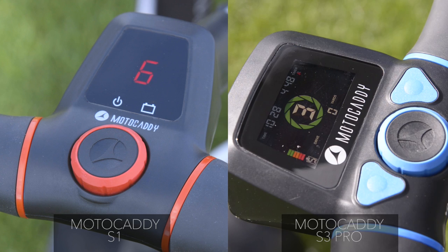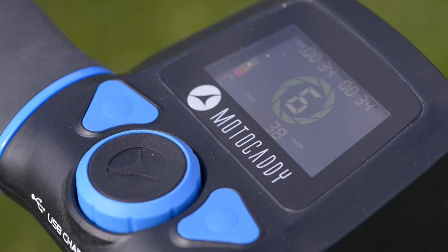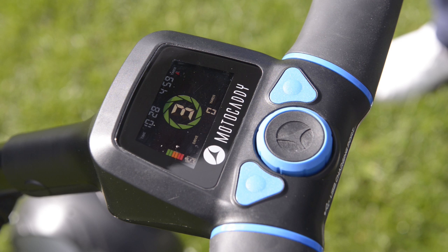It has everything from a time display, a round timer, and a lost ball timer — which is really interesting. You can set that going; it starts at zero and counts up to five minutes. When you get to five minutes, if you're still looking for your ball, there's an audible beep which tells you that you really have lost it.